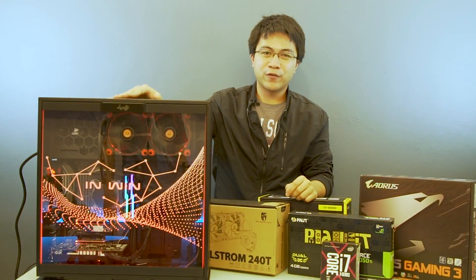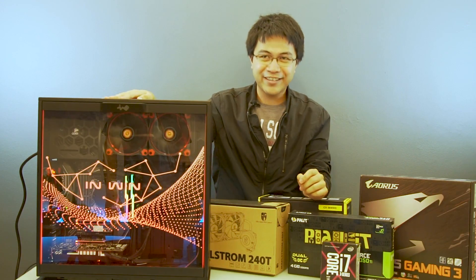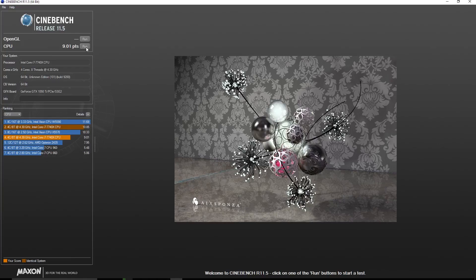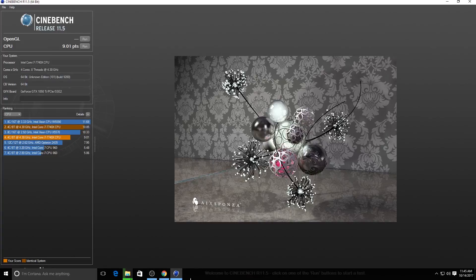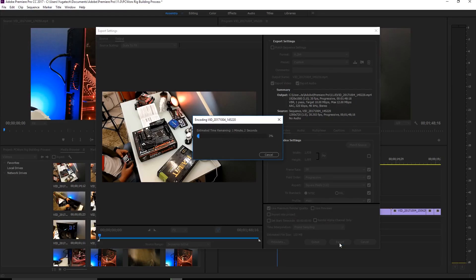And now for the performance of the editing rig. So again, not a gaming rig, so we tested its CPU performance. For Cinebench, which tests the CPU's rendering power, it scored 10.85 points — a respectably high number for its configuration. Of course, we wanted it to be a rendering machine, so we tested out its rendering power.